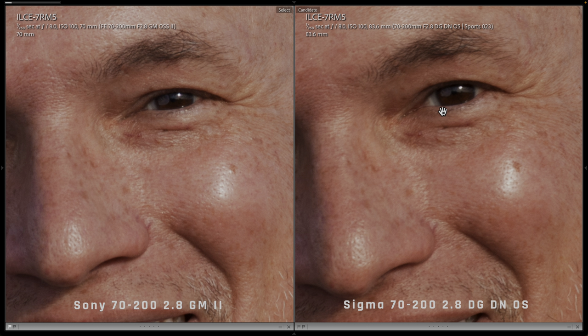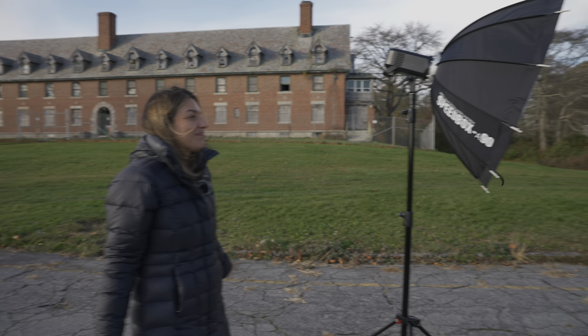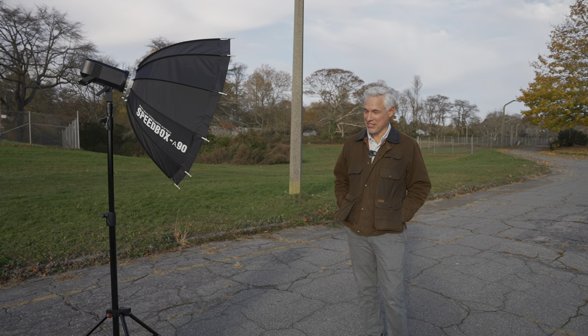Across dozens of photos at a variety of different focal lengths, I just couldn't see any noticeable, consistent difference between the two lenses. They both performed great — sharpness is great, bokeh is great, there were no signs of fringing or chromatic aberration. Everything's great. But one of these lenses saves you $1,300.